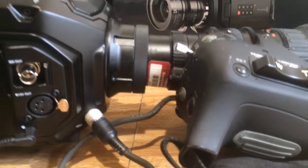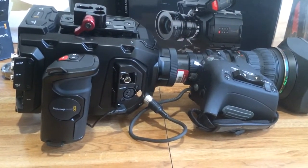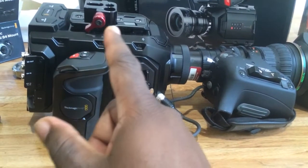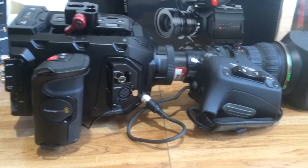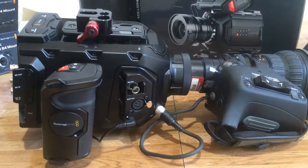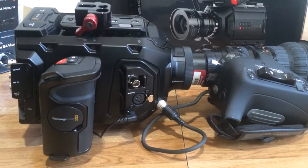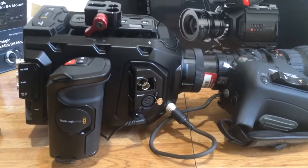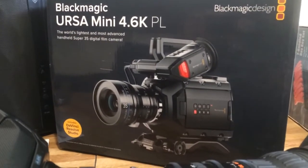The last thing I want to say is that this is a magnificent camera. It's light, it's versatile, you can configure it in many ways. You can see I have a Zacuto mount on there. You can use it with Sony lenses, Arri lenses, primes — it's great. The EF version is also very good. The 4.6K versus the Mini 4.6K PL — worth every penny.